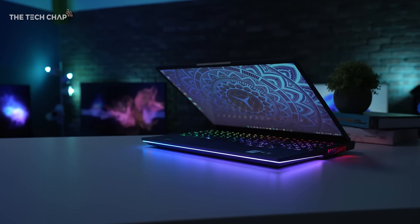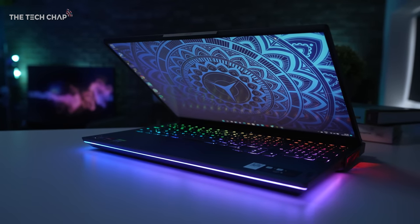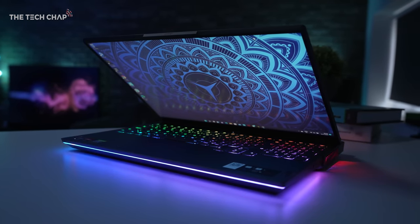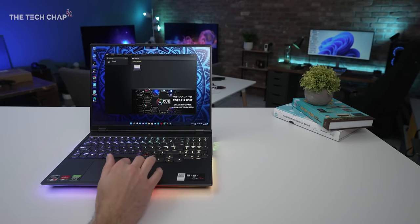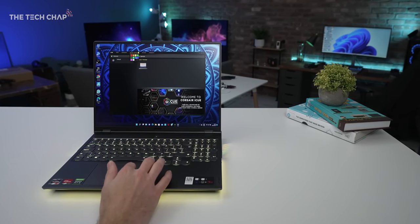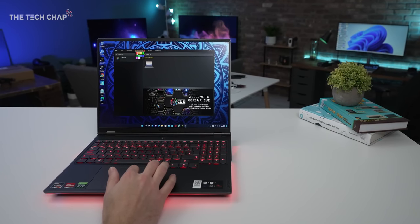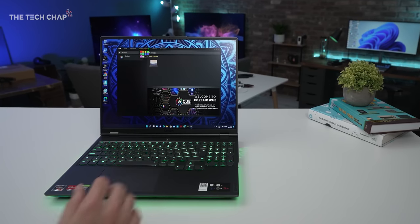No gaming laptop is complete without a nice bit of go-faster RGB. Along with the RGB Corsair iQ keyboard, we've got this RGB strip running around the front and sides of the chassis, even coming out of the fan vents, and particularly in low light it really does make the Legion 7 stand out. You can customize it through the iQ software if you don't want a constant barrage of rainbow RGB, or simply turn it off if it's not your cup of tea.